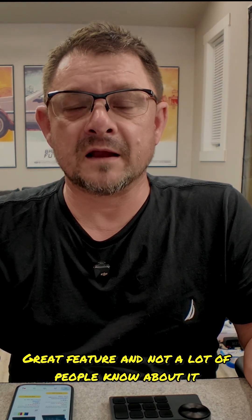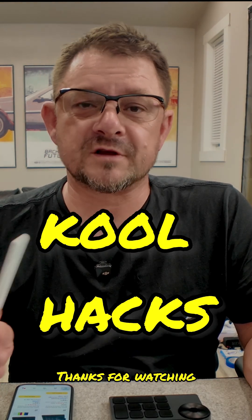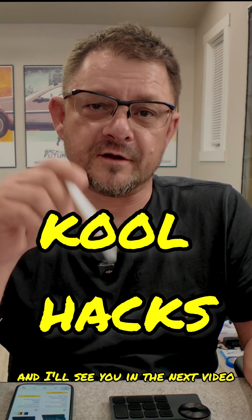I hope that helped you out. It makes everything a little bit easier on Amazon — a great feature and not a lot of people know about it. Thanks for watching. Like and subscribe and I'll see you in the next video. Peace out.